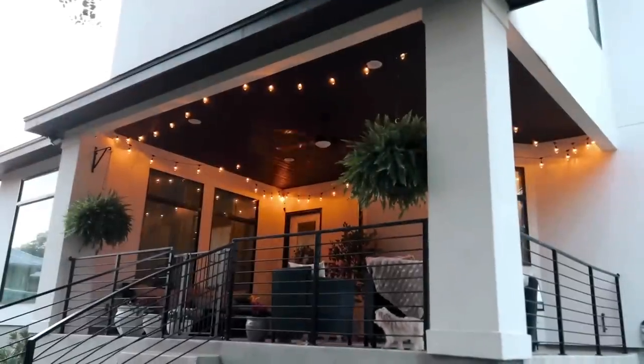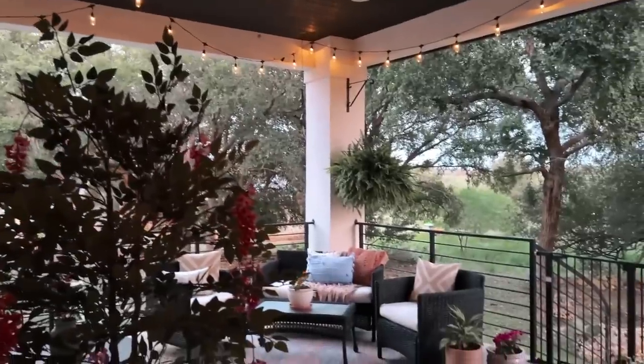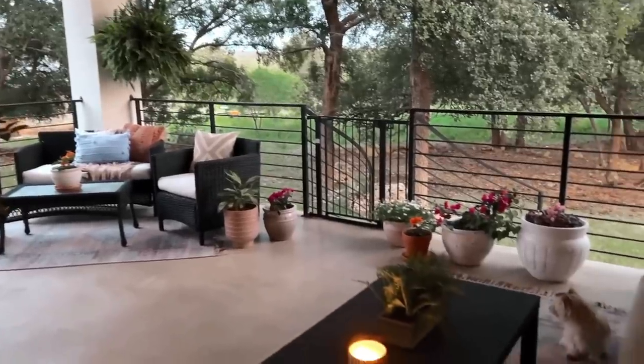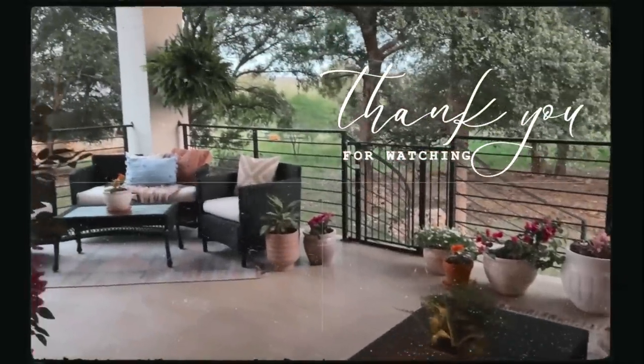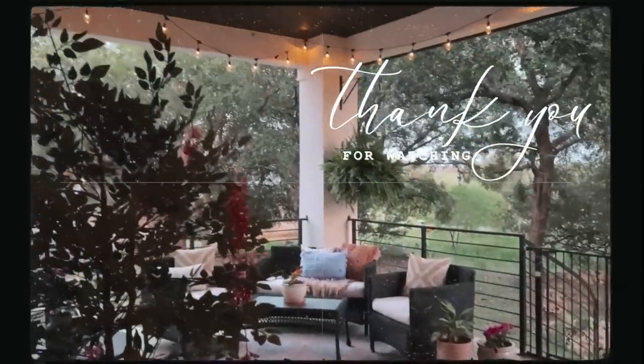I also wanted to give you a quick look at the patio in the evening with the lights on, because it's just a total vibe out here. I think it turned out beautifully. I hope that you enjoyed this video. Thank you for visiting with me today — I appreciate you. I will see you again very soon, and until then, happy decorating!